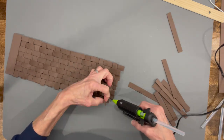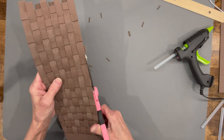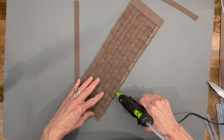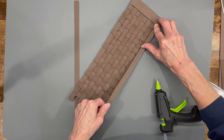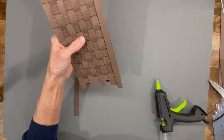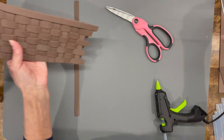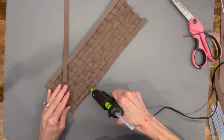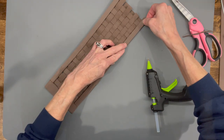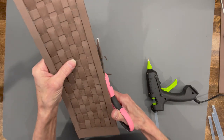Go ahead and glue that in, then trim off the excess on the bottom and top. Take a 12-inch strip and glue it across the top to finish it out, and do the same across the bottom. When you put it around your container, don't do what I did — I turned it on the inside and had to go back and add another strip on the outside. Make sure the part with the two strips is on the outside of your container. Get it all trimmed so it looks nice and smooth on the bottom and top.